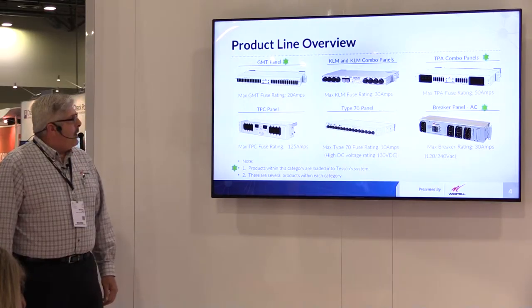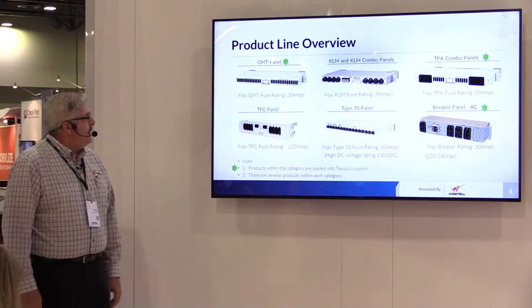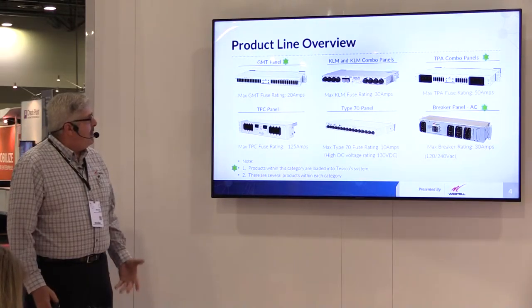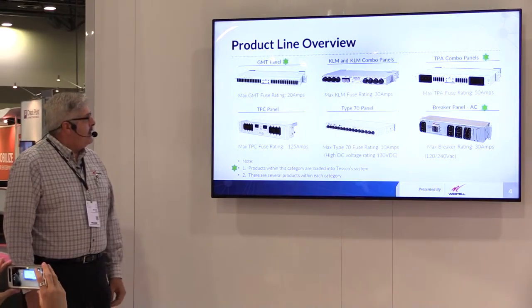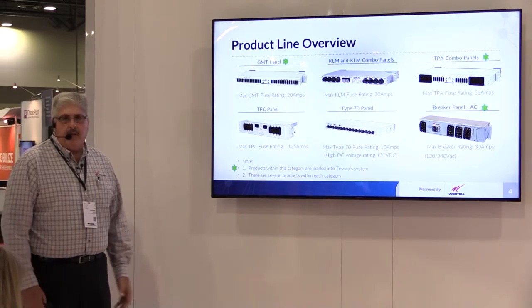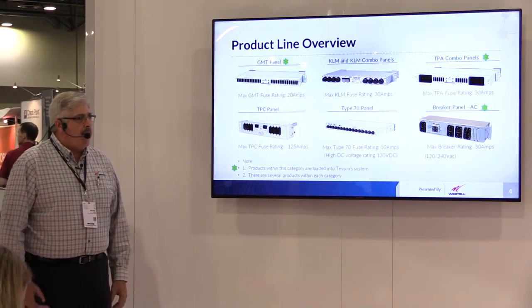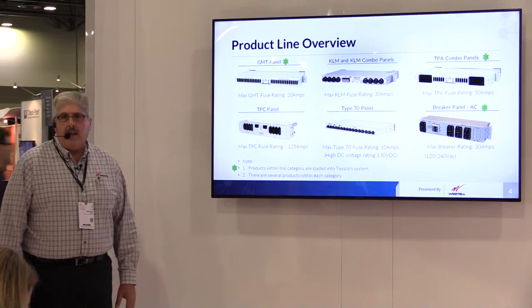Regarding the product, we have GMT fuse panels in various different configurations: 5x5, 10x10, 15x15. What that really means is you have a dual bus system — you have an A and a B bus. Your A bus is connected to a rectifier system from your AC to DC power plant and the B bus is normally used for battery backup.